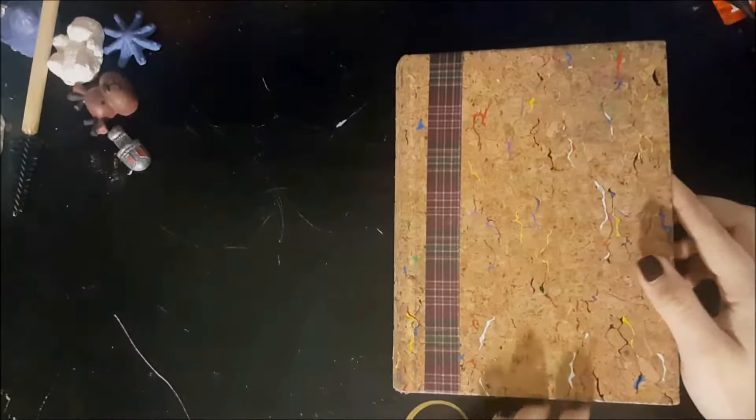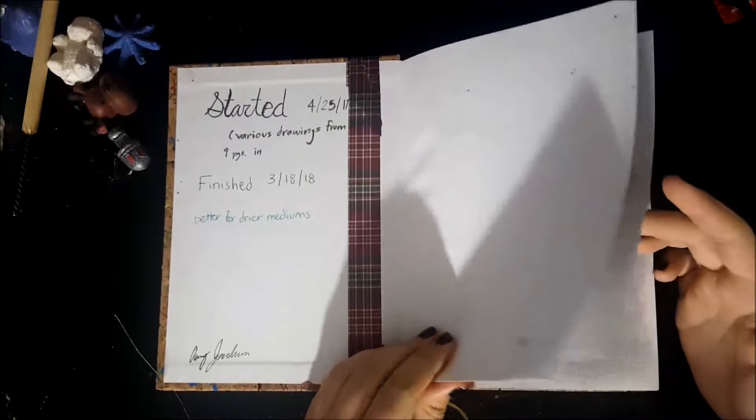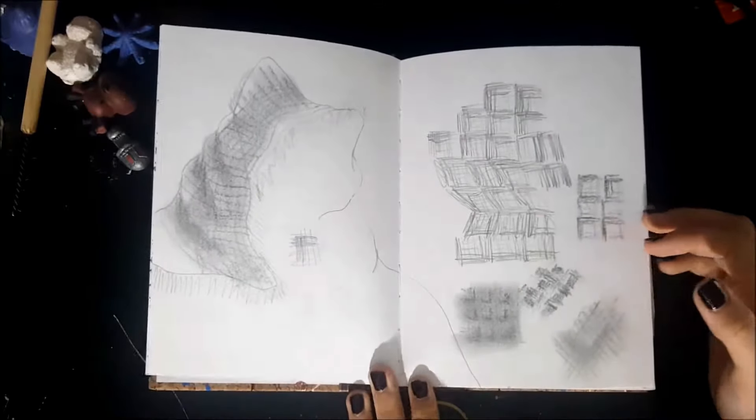Hey guys, so today I have a sketchbook tour for you. I don't fill up sketchbooks very fast, so this one took me about a year. I actually started it in April of last year.